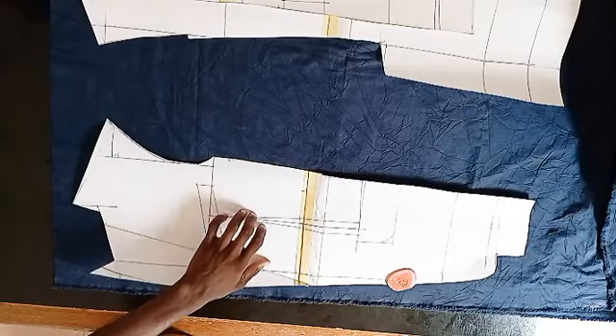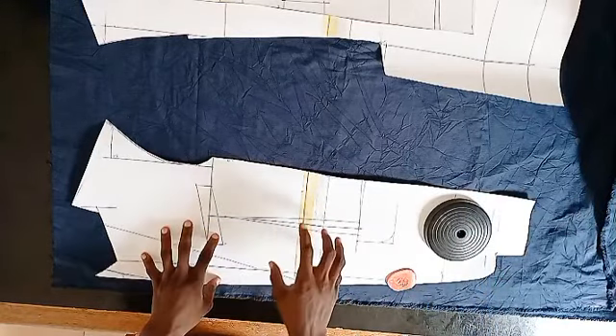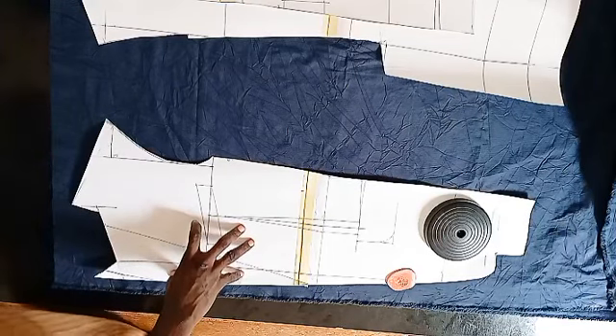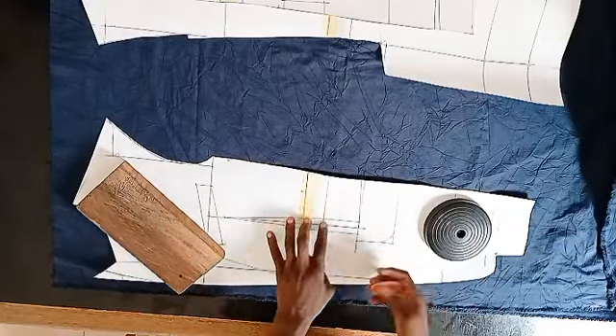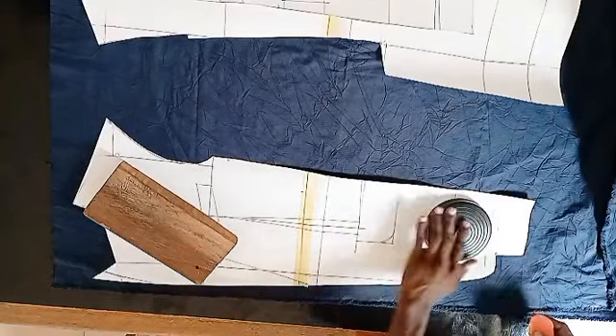Right now I will be placing my paper right on my fabric to cut. You may want to use a pin to hold it in place or look for a very good weight.